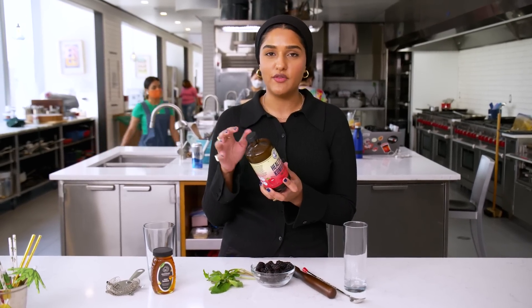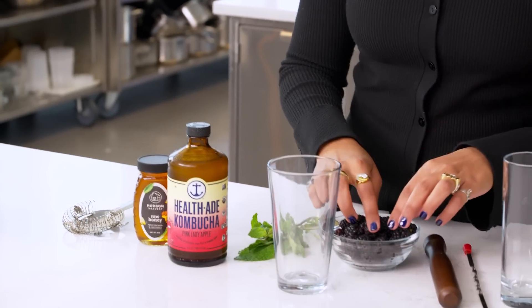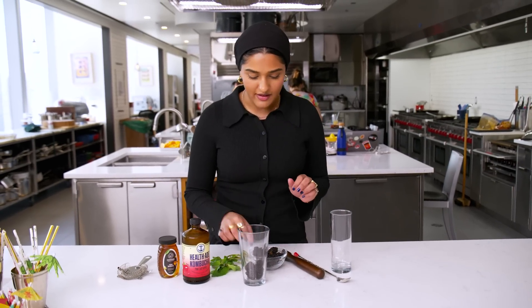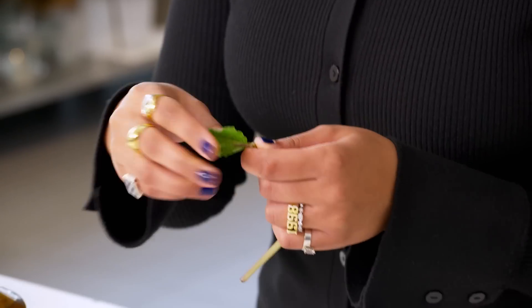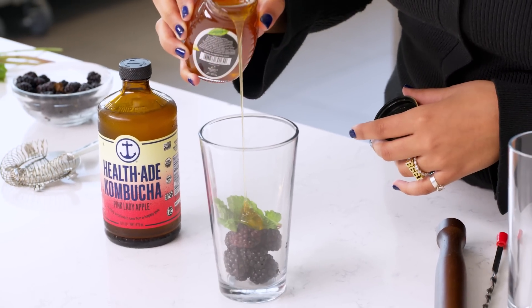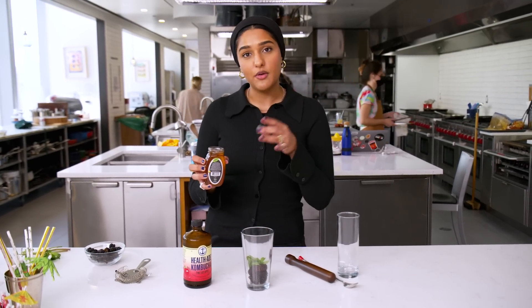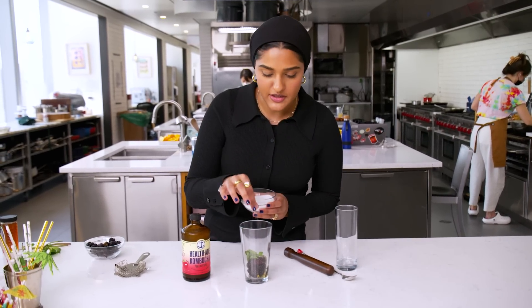Lemon juice or lime juice alone won't give you that fermented sour quality that kombucha has. I'm gonna grab a glass and add about an ounce of blackberries — that's like five to eight blackberries. I just love blackberries, but obviously go for whatever fruit you're into. Then I'm going in with mint leaves from about two sprigs. Basil would also be really nice; summer basil is particularly sweet. If you like that licorice-y flavor, Thai basil would be super nice too. Then I'm going in with honey — I don't like things too sweet, but kombucha is pretty sour, so about two teaspoons is plenty. I also like to add a little pinch of salt — that's gonna help draw out some of the moisture from the berries so we get a syrupy situation.